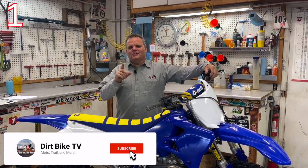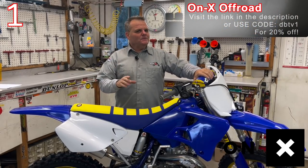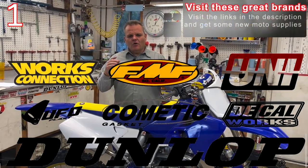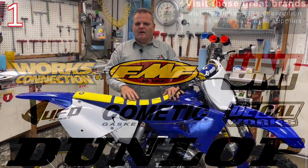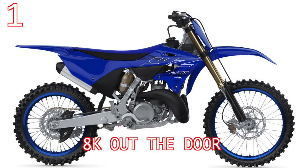Number one tip is make sure that you can afford to do this and what your time frame is going to be. Building these bikes isn't very cheap, and we're mainly talking about two-strokes here. The cost of bikes is so high right now. If you're going to spend $2,000 on a 2005 Yamaha or a 2005 RM250, and then put $5,000 into it, you can quickly see the math doesn't work very well compared to buying a brand new YZ250. So you want to be careful on that math and really pay attention.